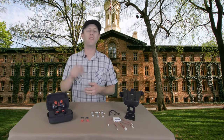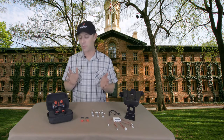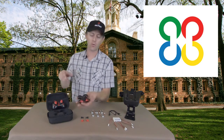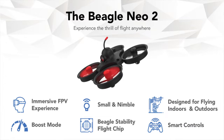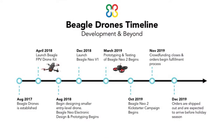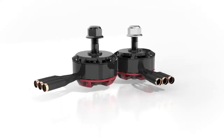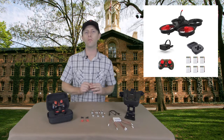Hello and welcome to this episode of FPV Inside Look. Today we're going to be taking a look at the BeagleDrone Neo2 MicroDrone. BeagleDrone started back in 2017 with the goal of making FPV a little more simple for beginners. They're trying to eliminate a lot of the tuning, the Betaflight, and the soldering when it comes to the big 5-inch drones, and they also have some introductory drones.